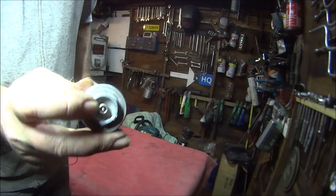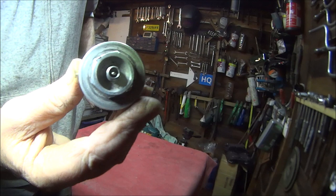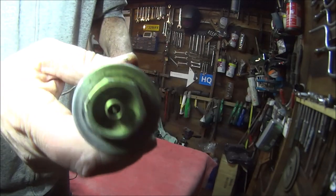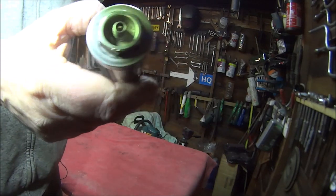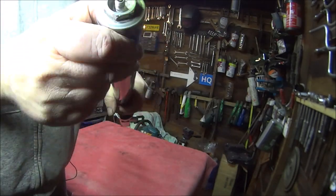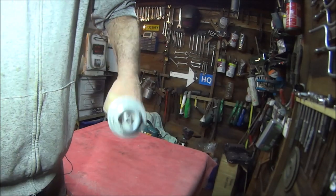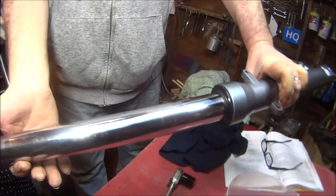A lot of forks have these little air pressure valves in, like you've got on your tyres. I don't usually bother pumping any air into them because the amount of pressure you put in is minute, so it's hardly worth doing. And if you do, you take the risk of putting too much air in and blowing your seals. So I don't bother.